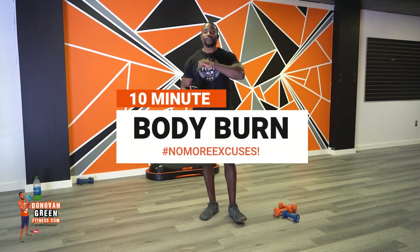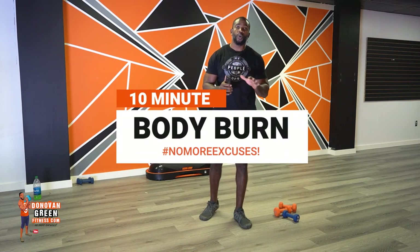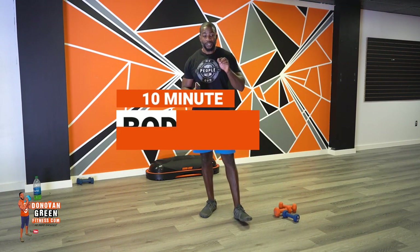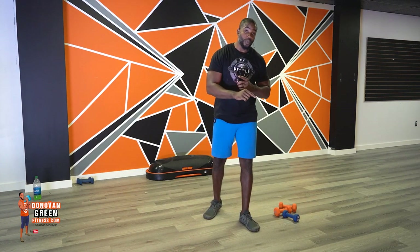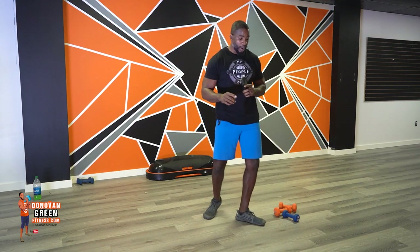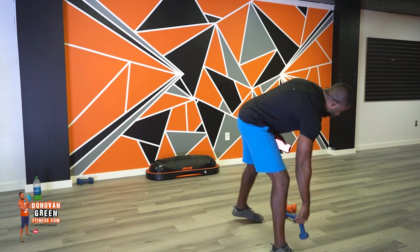What's up? This is Donovan Green from DonovanGreenFitness.com. Today we're going to do a total body workout. You are going to need your dumbbells. I'm using 9-pounders and 5-pounders. The sequence is going to be 45 seconds of work, 15 seconds of rest. You will get some advanced movements, and if you're not able to do the standard stuff, you're going to see a little icon that's going to show you modified movements from the chair. Grab your dumbbells.